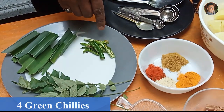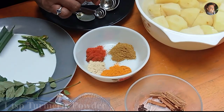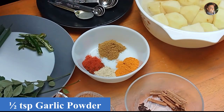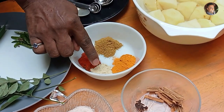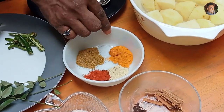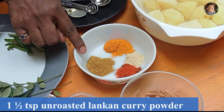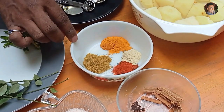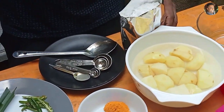About three to four green chilies, sliced in half. One teaspoon of turmeric powder, half a teaspoon of garlic powder. If you have fresh garlic, use about one teaspoon of finely chopped fresh garlic, but I'm using garlic powder. Half a teaspoon of red chili powder, and one and a half teaspoons of Sri Lankan unroasted curry powder. In the iCard, I've showed you how to make Sri Lankan unroasted curry powder — check that recipe out.